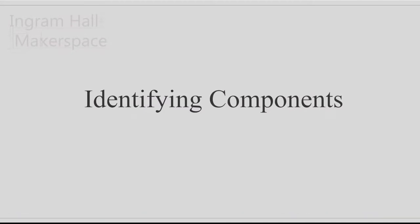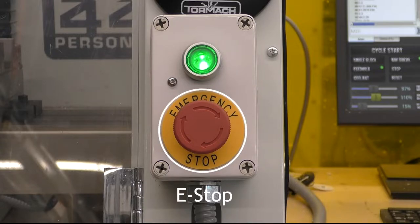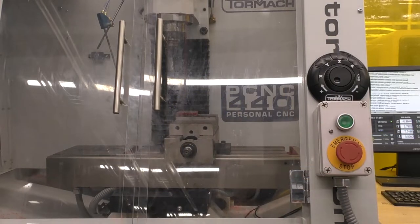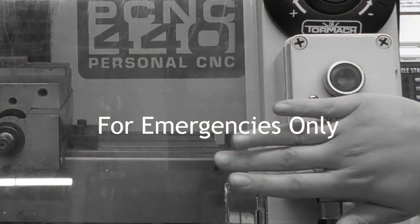Now that we know what a CNC milling machine is, let's take a look at the components that make up the Tormach. The most important component is the big red button on the operator box called the emergency stop, or e-stop for short. When pressed, the e-stop will terminate all motion within the Tormach. Pressing the e-stop has a list of reset procedures, so use it for emergencies only.